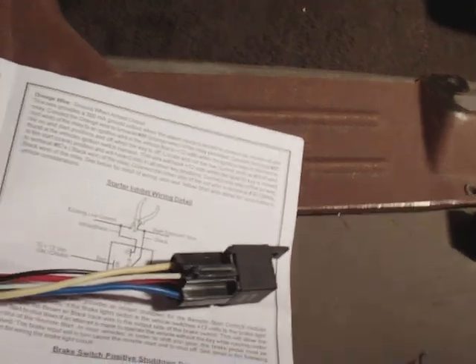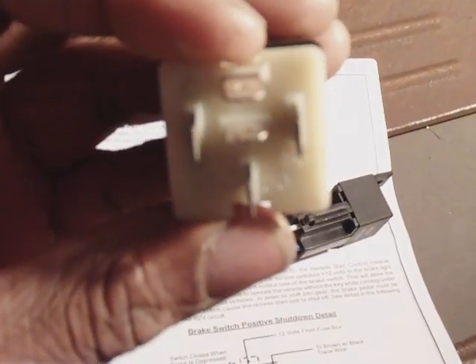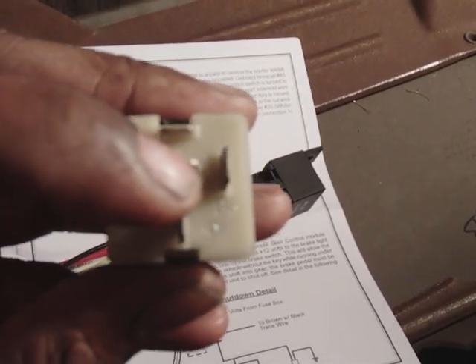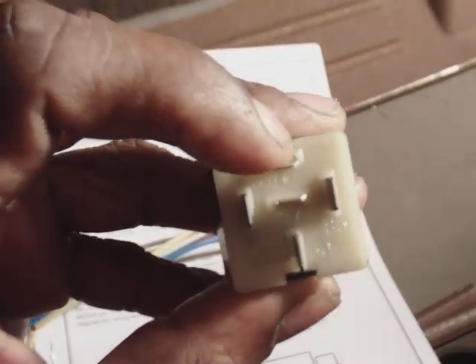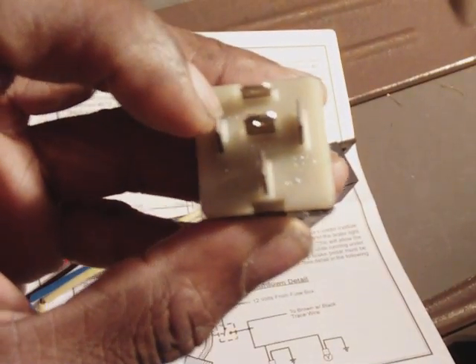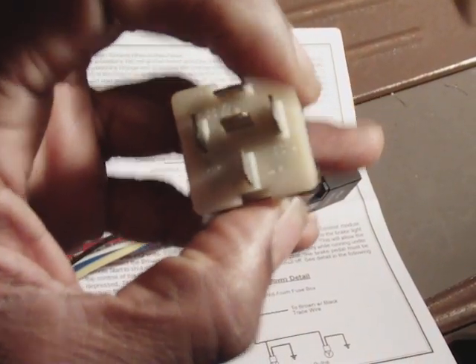Alright, first thing first — what the hell is a relay? A relay is something like this. This particular relay has five pins. And what's nice about this one is it's labeled. This pin at the bottom is pin 30. The one on top is 87A. And the one all the way at the top is 87. This one to your left is your 86 pin. And this is your 85 pin.